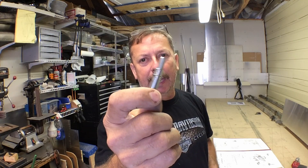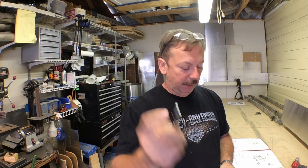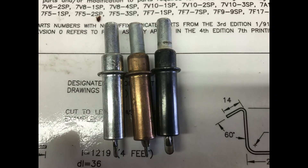3/32 inch is called a silver Clico — it's a silver color, or CAD plated I think they call it. 1/8 inch is going to be a copper color, and 5/32 inch is a black body color. So they're easy to identify just by looking at the color — you can tell what size hole you drilled and what they are.